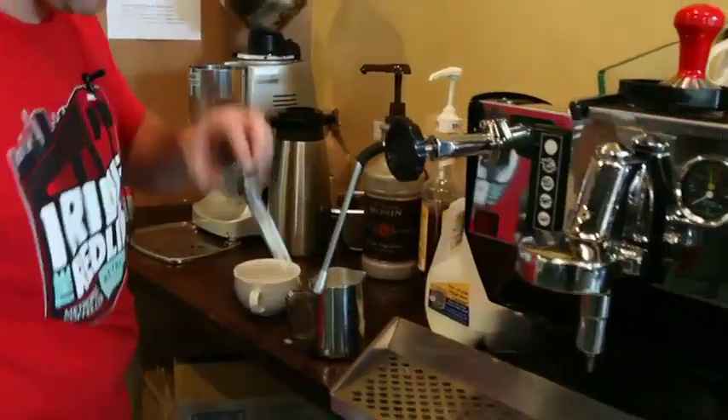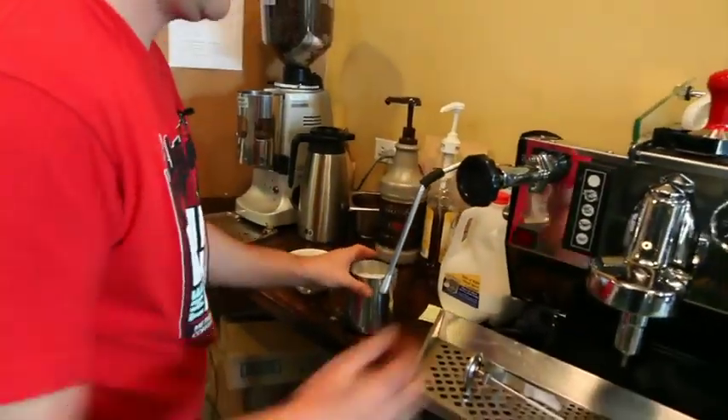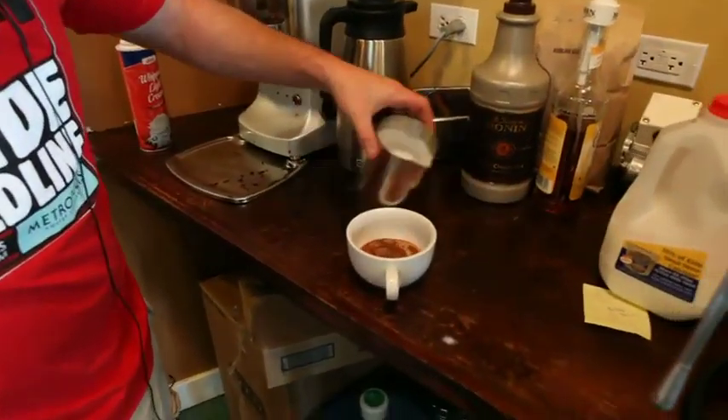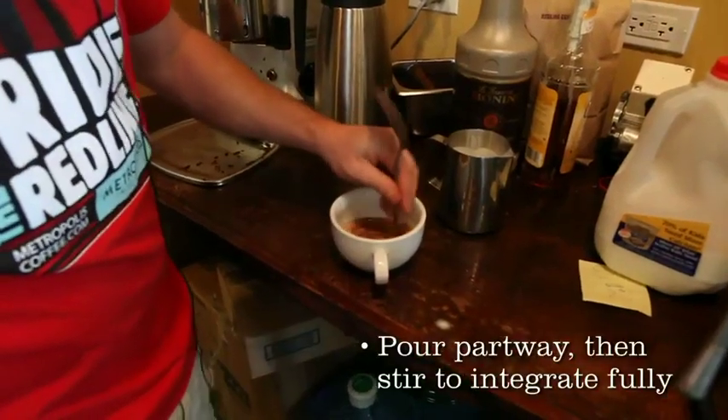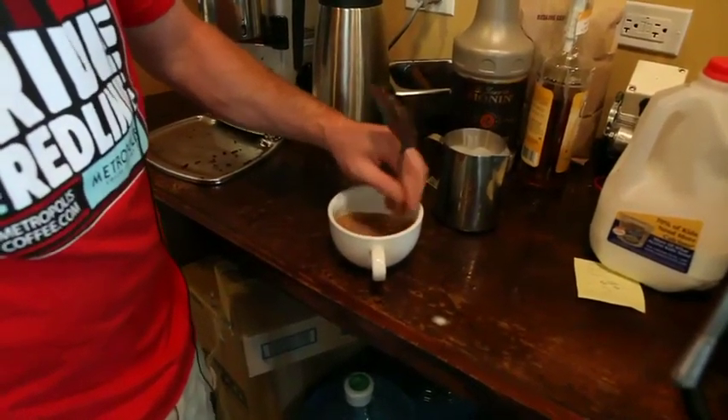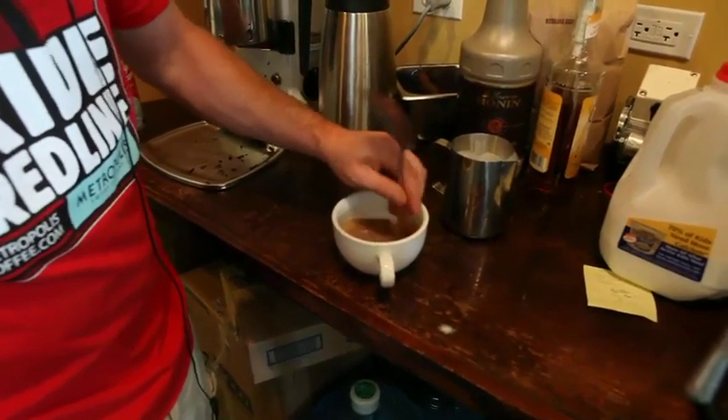Then we'll pour a little bit of this hot milk directly over the powder and stir it in. This powder is a little bit chalky and thus it's a little bit difficult to stir in, but with a bit of elbow grease you'll get the job done.